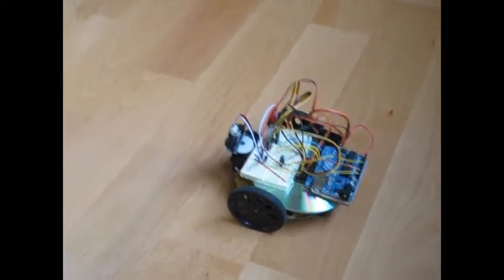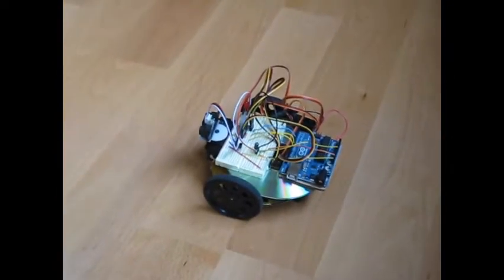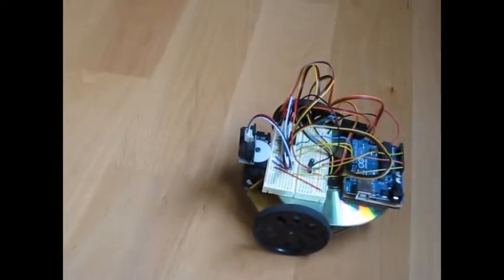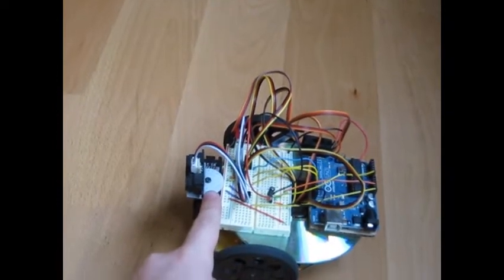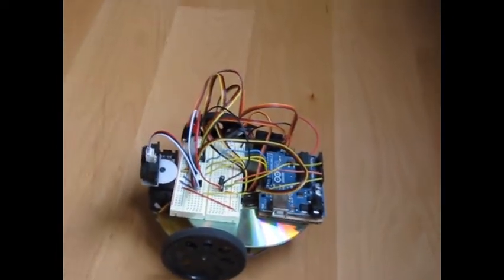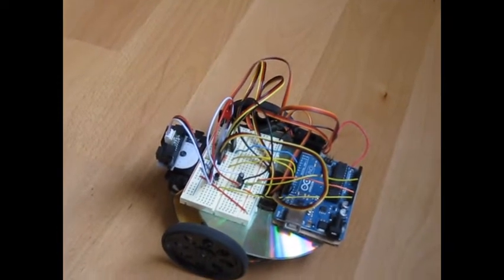Hi, this is GeneralGeek314, and I'm here with another update on my robot MAPE. I added an infrared sharp rangefinder that is mounted on this servo in front, so I finally had use for that. Some other additions I made was this power indicator light for the battery that powers the motors.